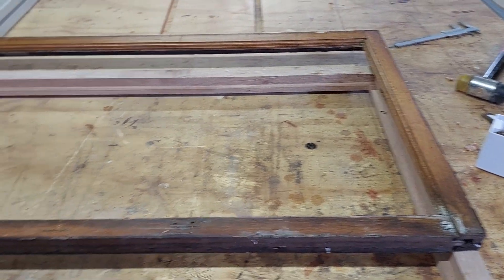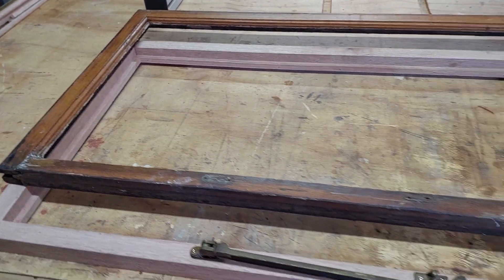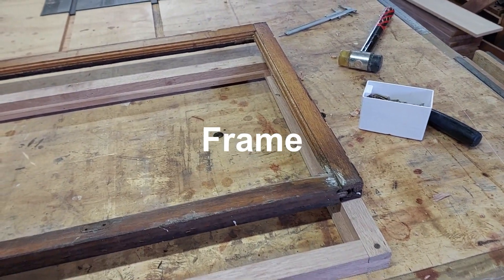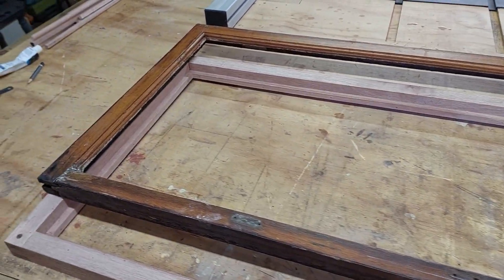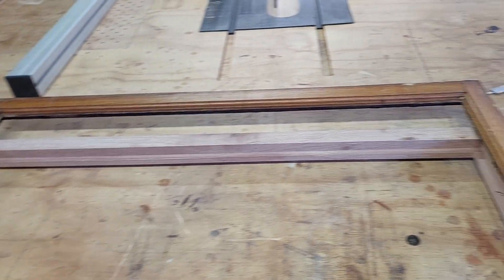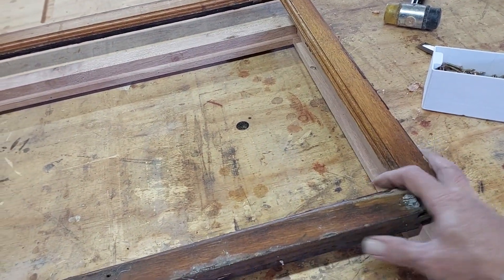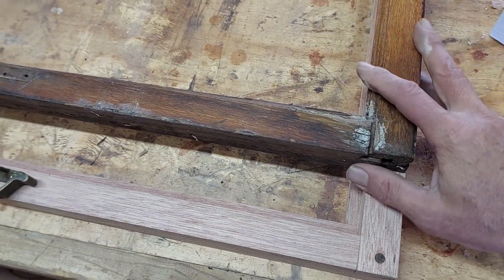I've got another video on my channel where you can see how I made the channel from start to end. This is the old window frame that was at my customer's place, and this is the inside of the frame — it doesn't look so bad. But all the joints came loose; it's all broken and apart.